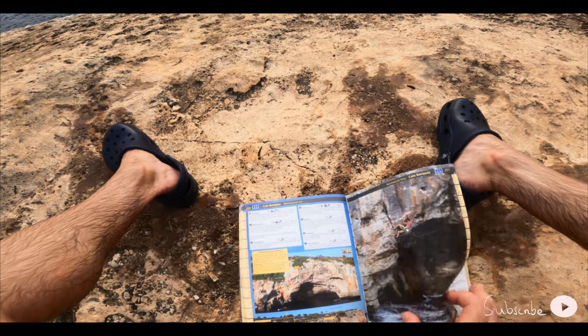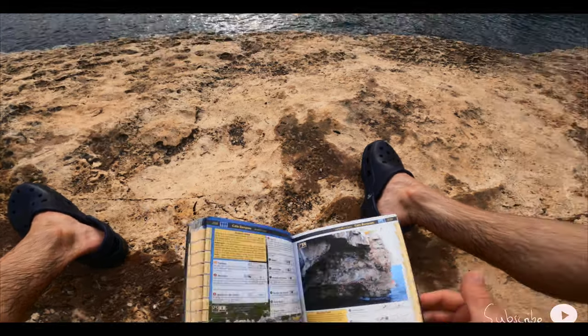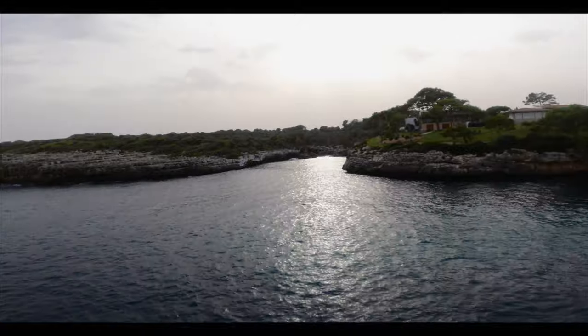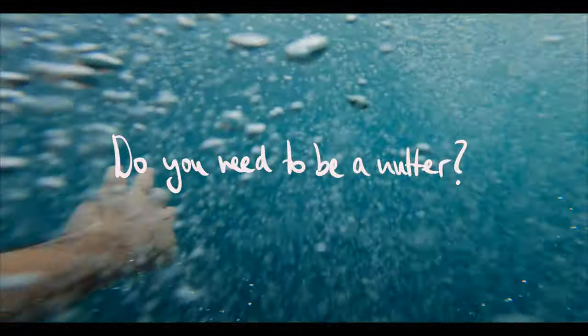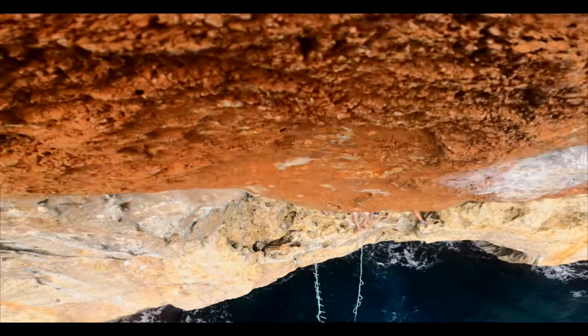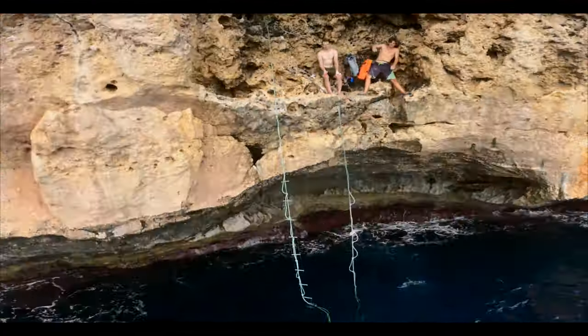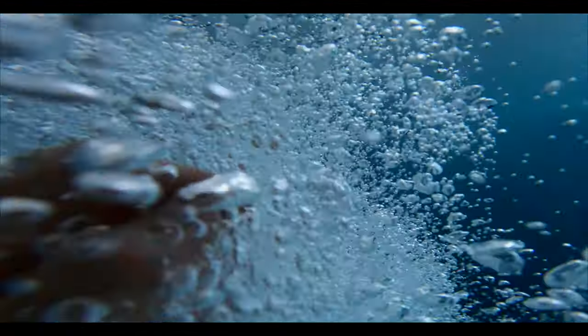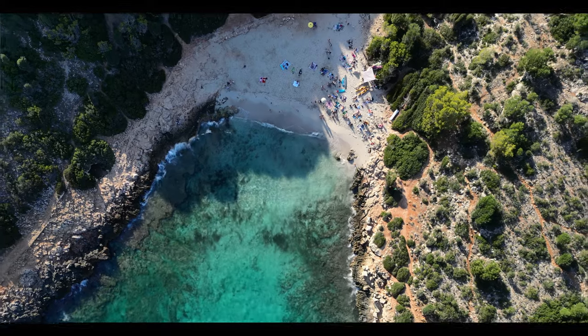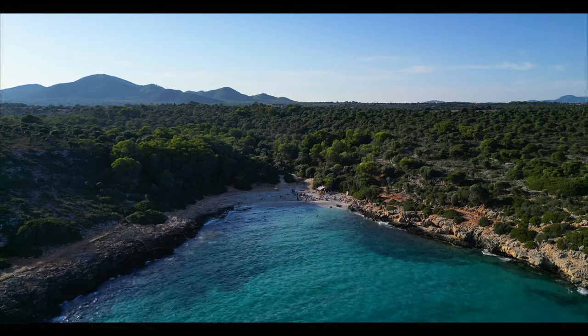Nowadays it's fairly easy to jump on the deepwater solo train, as there's so much information out there and it's accessible to anyone. For us, it was a no-brainer to go to Cala Barques in Mallorca — a crag that is home to some of the best deepwater soloing in the world.